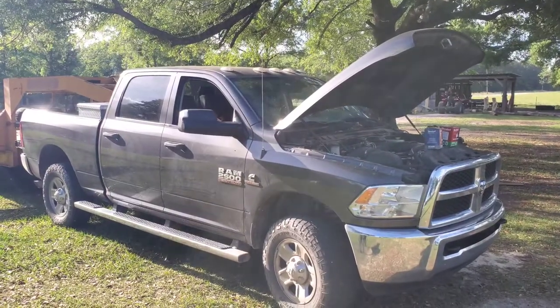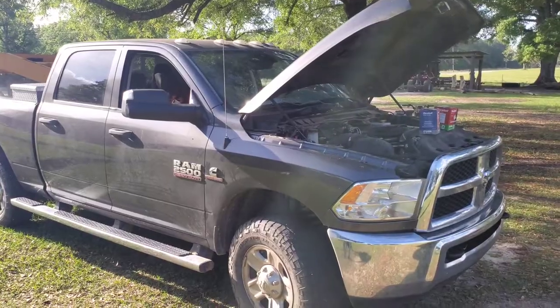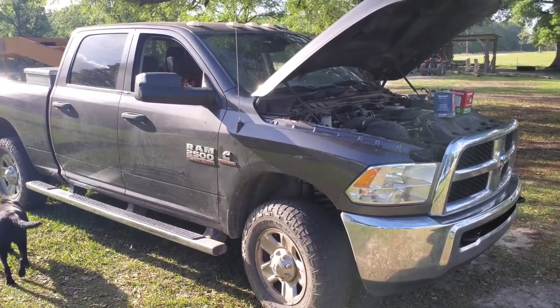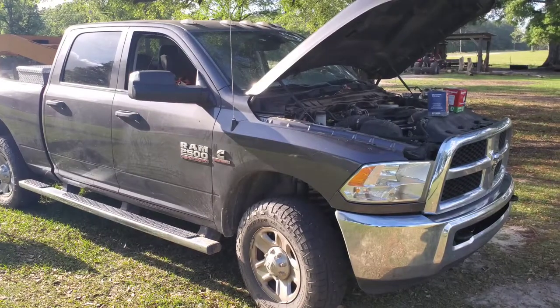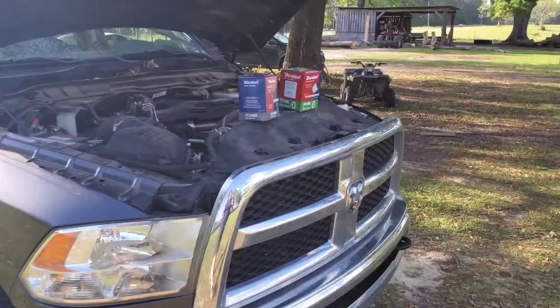Hey everybody, Thomas here. Today we're going to talk about how to change out the filters on this Ram 2500 with a 6.7 Cummins diesel. This is a 2016 model. There are other years that these parts will work for, but this happens to be a 2016 model.